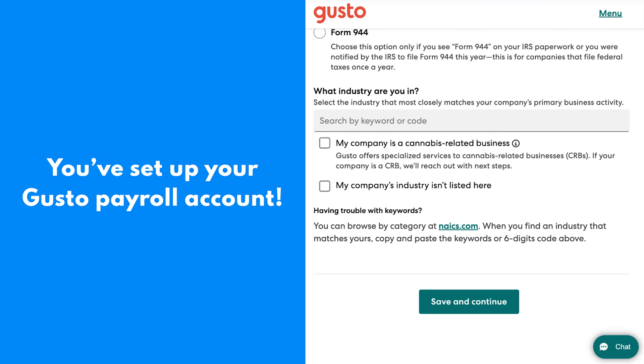Keep coming back to Merchant Maverick to help make your small business easy, and for all of your payroll needs — have a great day!